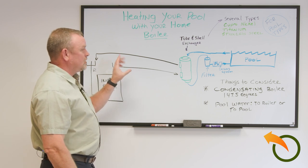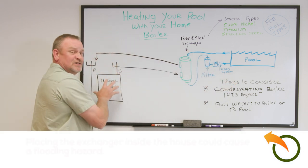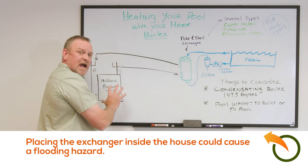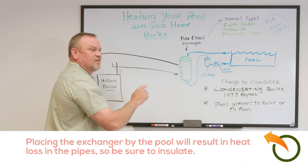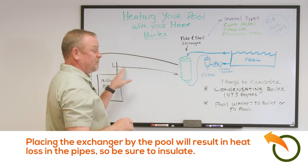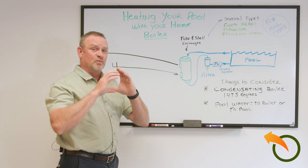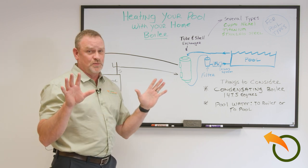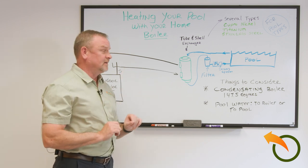One important thing to consider: do you really want to bring the pool water all the way inside your house? If you have a pipe failure, that pool will empty into your house — a serious problem. If instead you bring the boiler loop out to the pool, you need to worry about heat loss along the water line. I recommend using insulated piping — I like PEX because it's flexible and easy — buried in the ground to the heat exchanger mounted at the pool area.